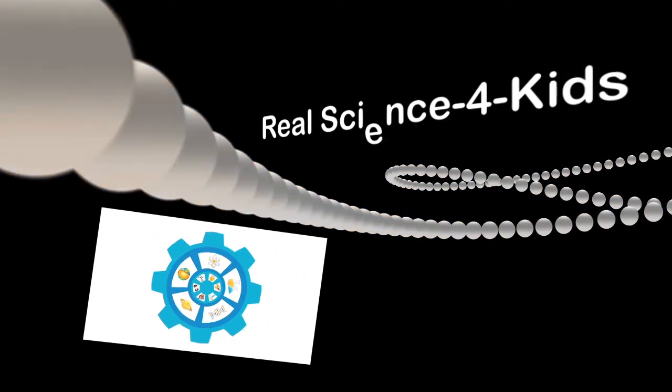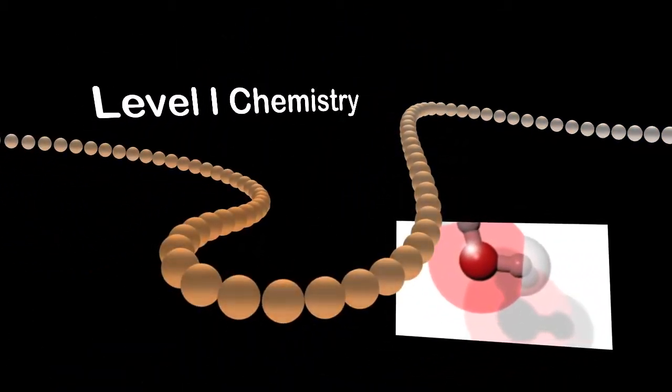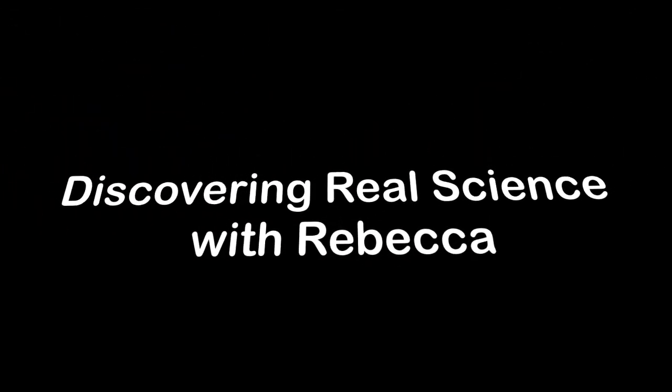Hello and welcome to Real Science for Kids. The videos in this series are the advanced experiments for level 1 chemistry. The title of this experiment is Show Me the Starch. Have fun discovering real science with Rebecca.